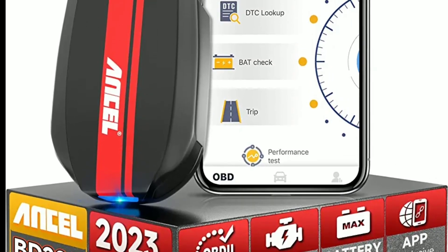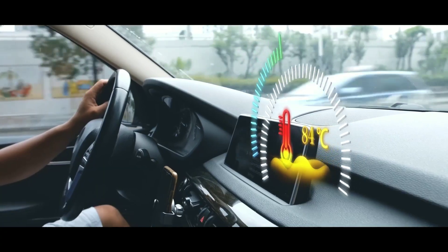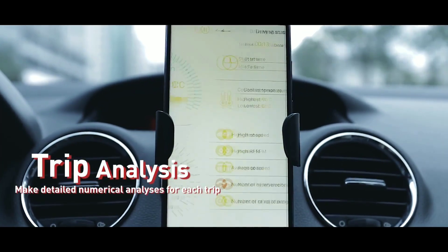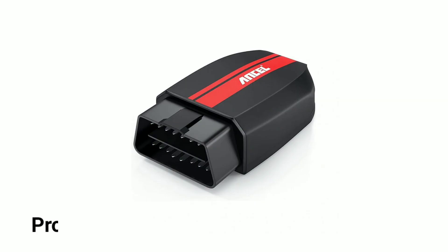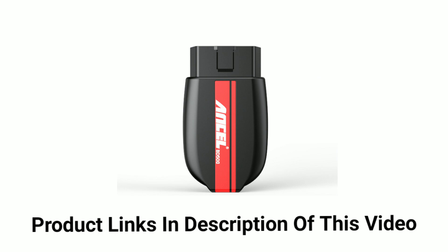That wraps up our overview of the Unsell BD200 Bluetooth OBD2 scanner. With its wireless connectivity, user-friendly app, extensive compatibility, and advanced features, it's truly a game-changer in the world of car diagnostics. If you're interested in getting your hands on this fantastic tool, the link to purchase the Unsell BD200 is available in the description below. Go ahead and grab one for yourself — trust us, it's a tool you won't regret having in your automotive arsenal.